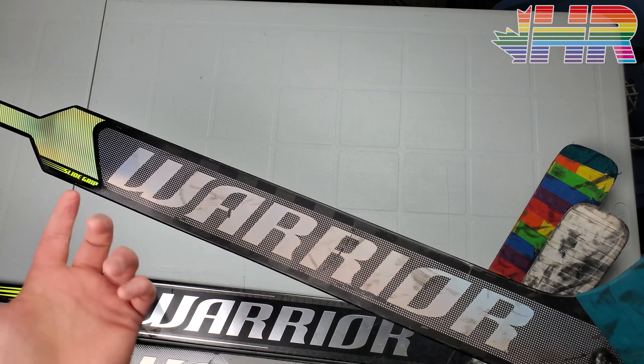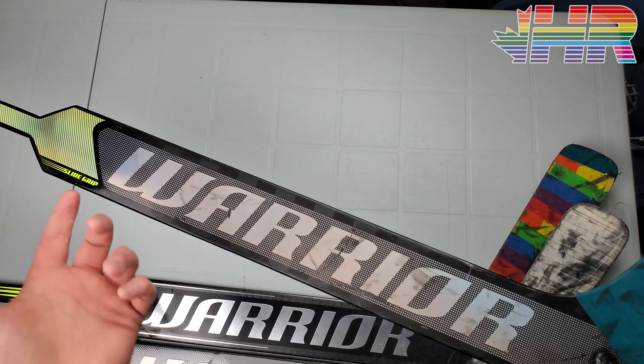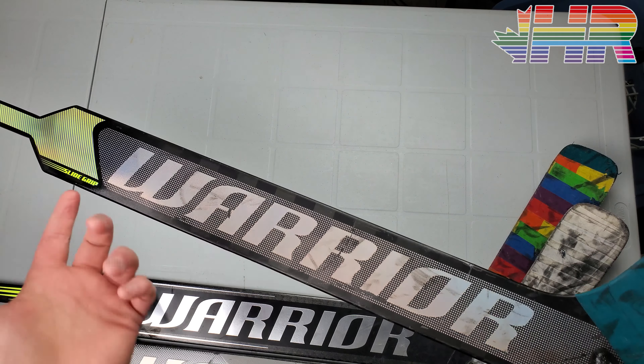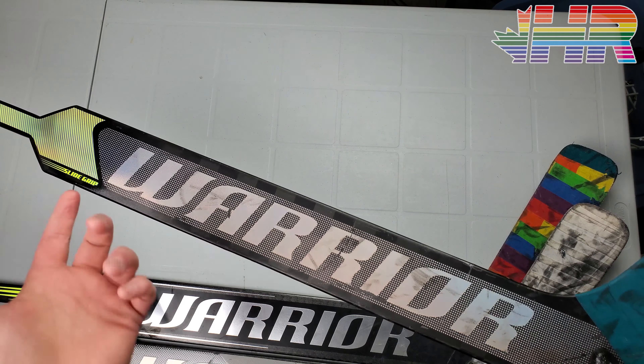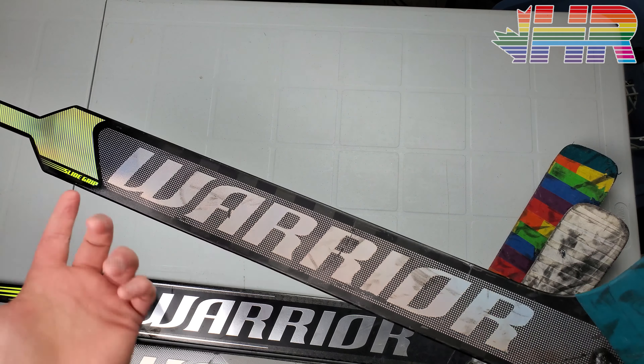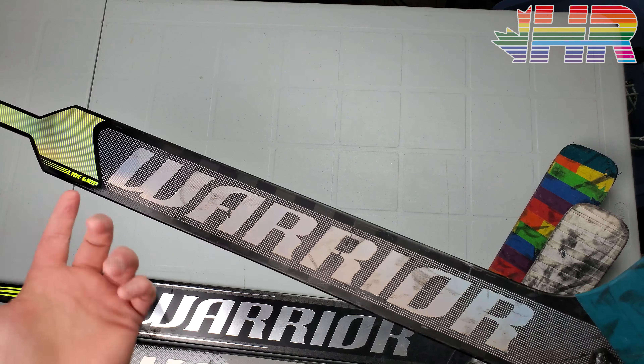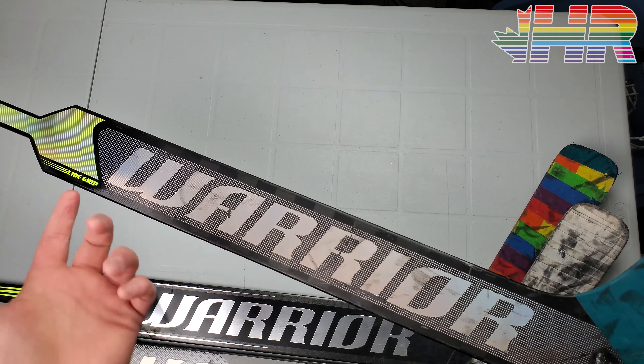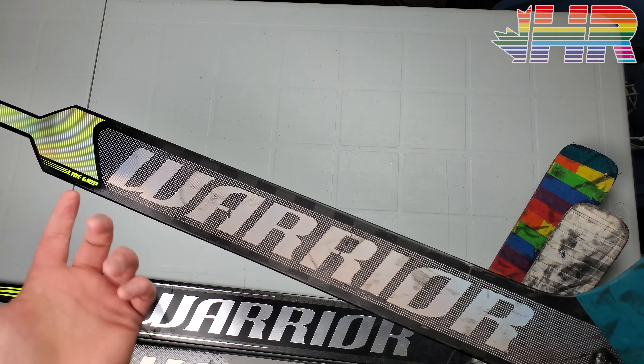Full disclosure — this blade is completely broken. You can hear it: it makes a thud sound where it should make a proper sharp response. It's totally broken, so you can't really judge my shooting demonstration fairly since the stick should perform much better than this.